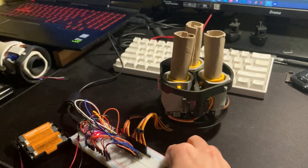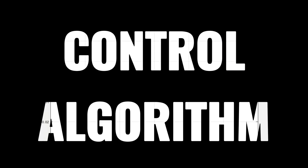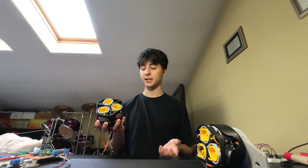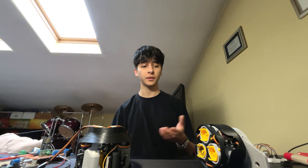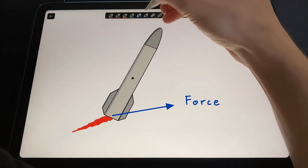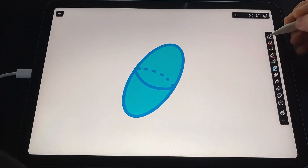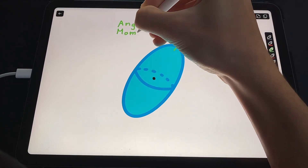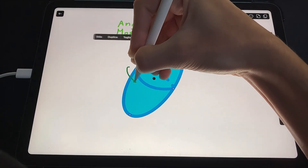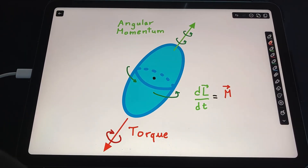Connecting the whole thing to an Arduino showed some great results, but you might be wondering how I'm deciding to move these motors. So at the same time as developing the physical design, I started thinking about how to move the motors to achieve stabilization. Torque is a vector that represents the effect of a force on a body's rotation, and to make a rotating body stop, you apply a torque on the axis of its angular momentum but in the opposite direction, since the torque is the derivative of the angular momentum.